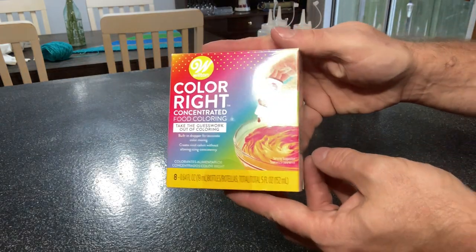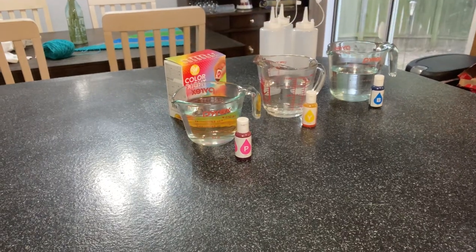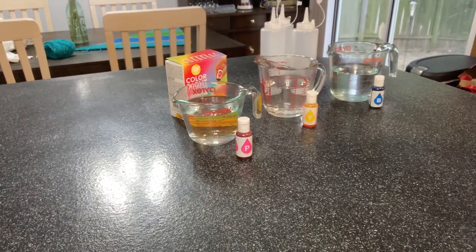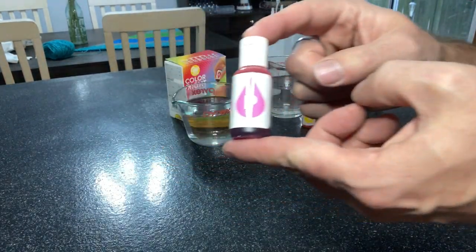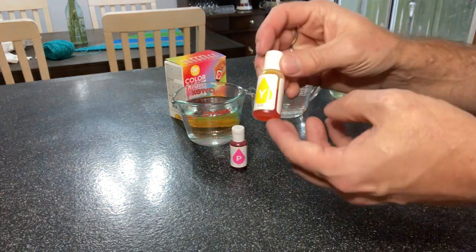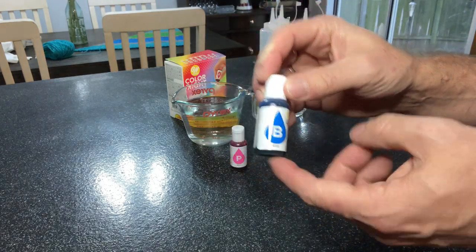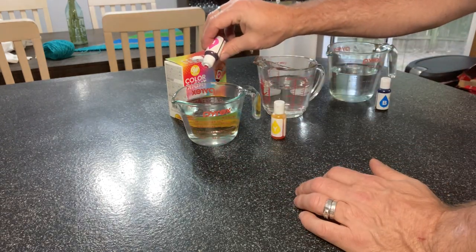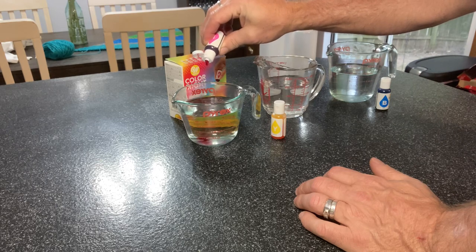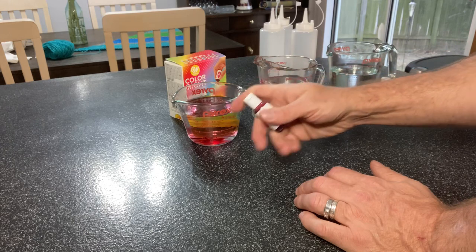Today the dye we'll be using will be the Wilton's Color Right Concentrated Food Coloring. The colors I'm going to be using and mixing into these beakers of water are pink, which is a really lovely bright pink, yellow, and blue. The great thing about these Wilton concentrated food colorings is that they are highly pigmented. I'm going to add about 10 drops of this food coloring to the water that I have in my measuring cups.